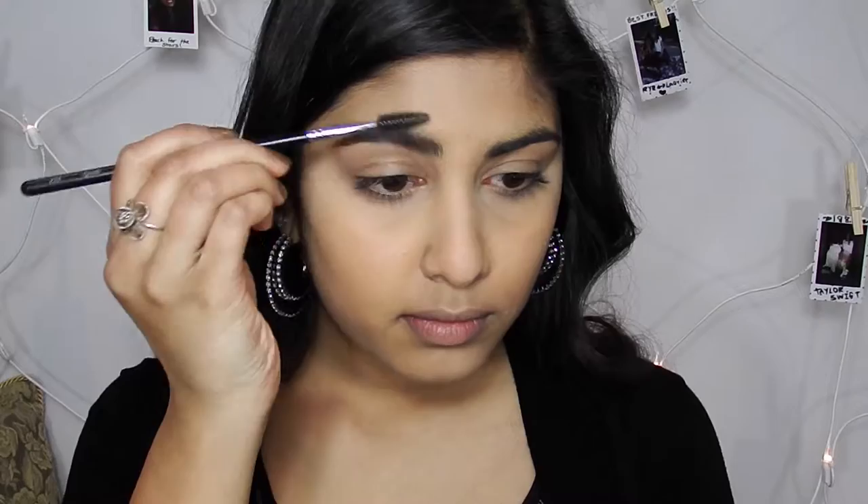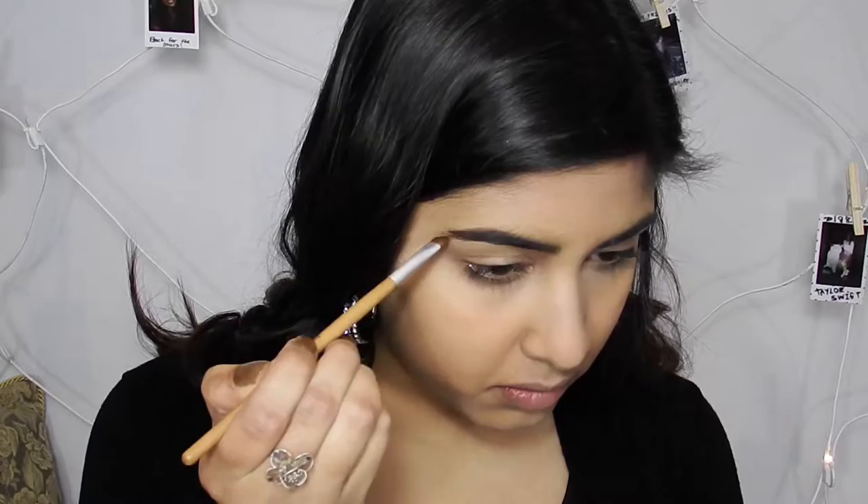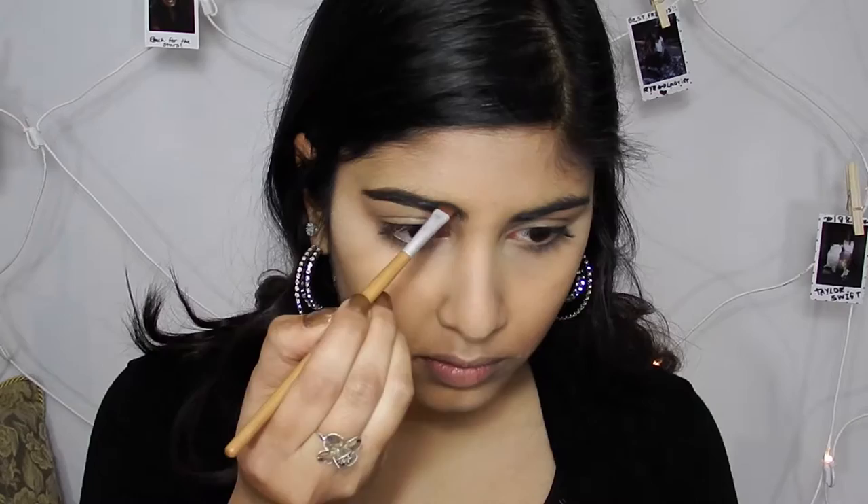That's it for the foundation for now, and now I'm moving on to eyebrows. Using my spoolie I'm just going to brush through my eyebrows. Now going into my Urban Decay Naked Basics palette I'm going to mix the brown and black shades together and put it on my brows. Looking at Selena's picture from the Grammys, she had her natural brow basically with just a little bit of color added to them.